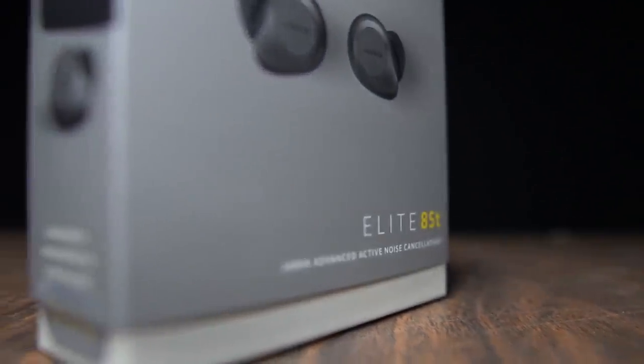Those are my thoughts on the Jabra Elite 85T for runners. Let me know in the comments if you have any questions, or join my daily YouTube live stream at 3 PM Central Time. Thanks so much for making it to the end of the video — hopefully you're staying safe out there on your runs, and I'll see you in the next one.